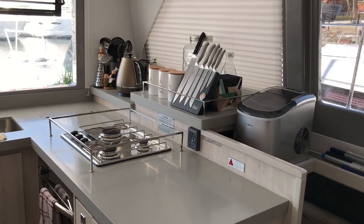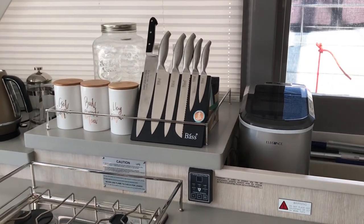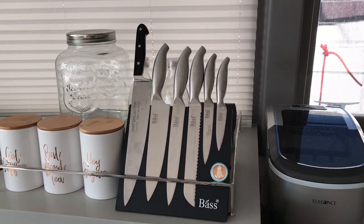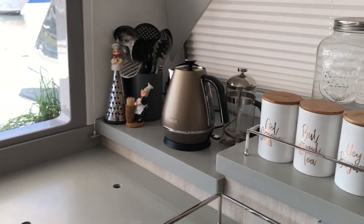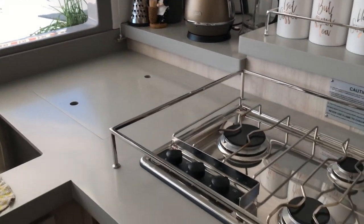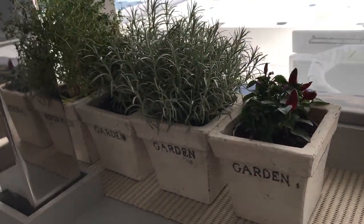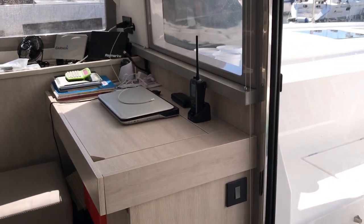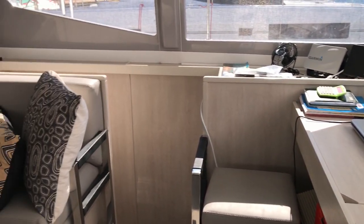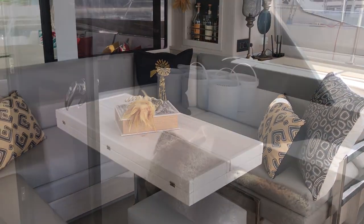This is where all the cooking gets done. So far these knives haven't gone flying anywhere — they seem quite sturdy. We have a gas stove and oven. We brought our little herb garden along as well. Nav station, which at this point in time is the work station. And there is the main saloon. And last but not least, the forward cockpit.